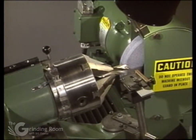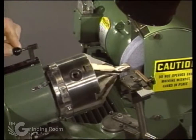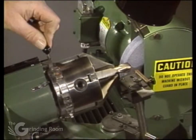The lip correction is very similar in setup to the web thinning. The main difference is you want to index to the green slot on either side of the head.